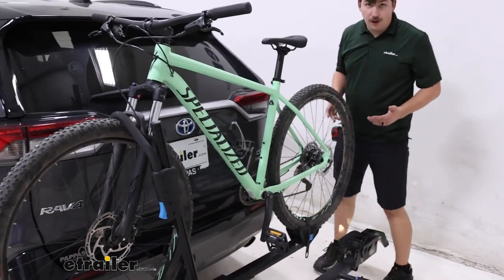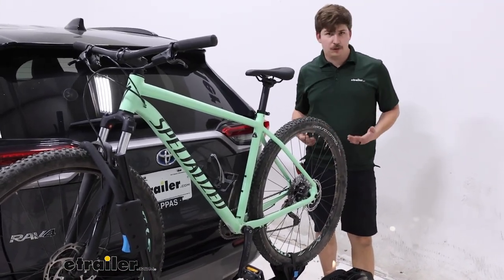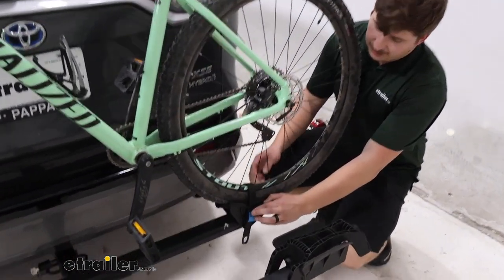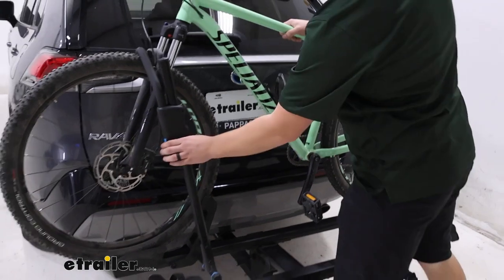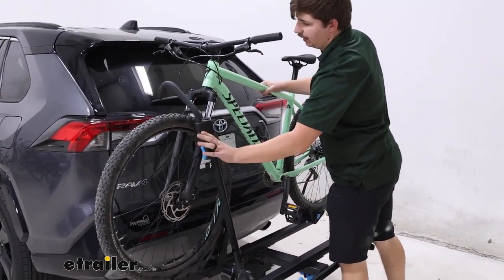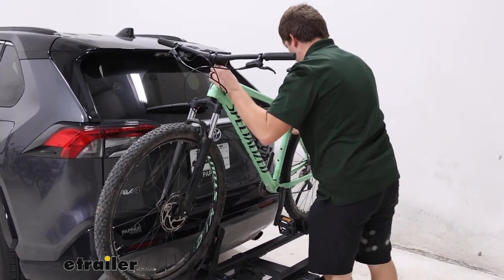For unloading, we can start with our back wheel strap — that's our secondary point of contact, just holding the back wheel down. There's a blue button that you press in to remove the ratcheting strap. Then for the hook, there's a blue handle that you squeeze, push up and out. And then all you have to do is lift the bike up and away.